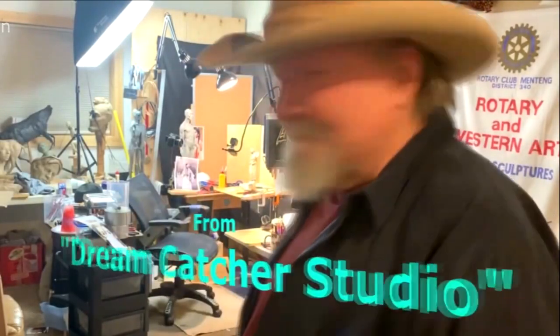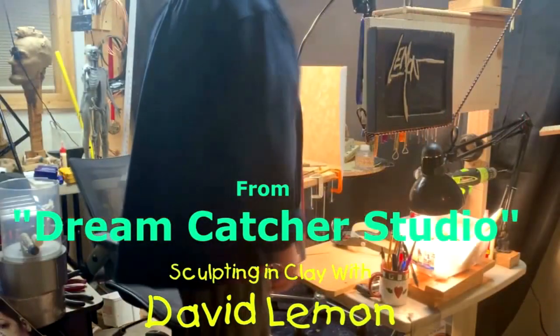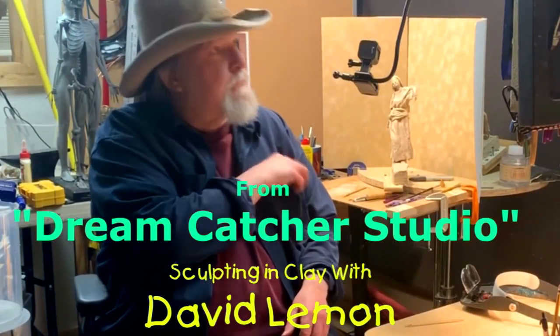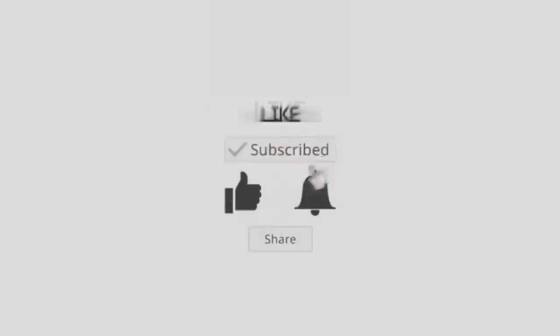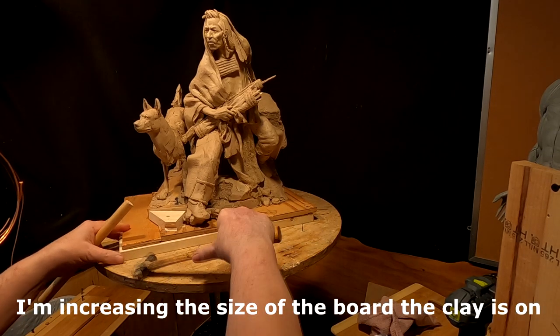Time to play with some clay. I'm going to line up the boards.